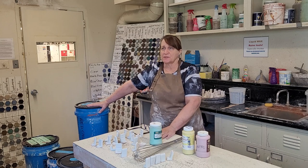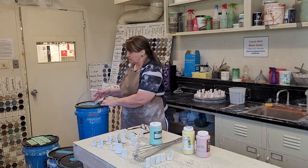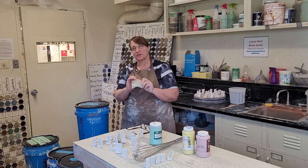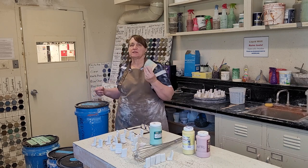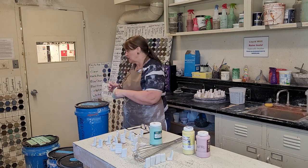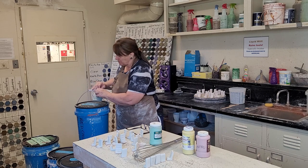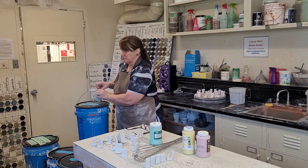All of the glazes in here in the blue buckets are designed for cone 6. Each bucket should have a tile attached to the bucket handle — these tiles show you what the glaze looks like when it's fired. Because when you look in the bucket, it's just going to be a liquid — not the color it will be after firing. So you have to look at the tile on the bucket handle to make sure you're using the right glaze. The name is also written on the top of the bucket, but sometimes the lids get mixed up accidentally.